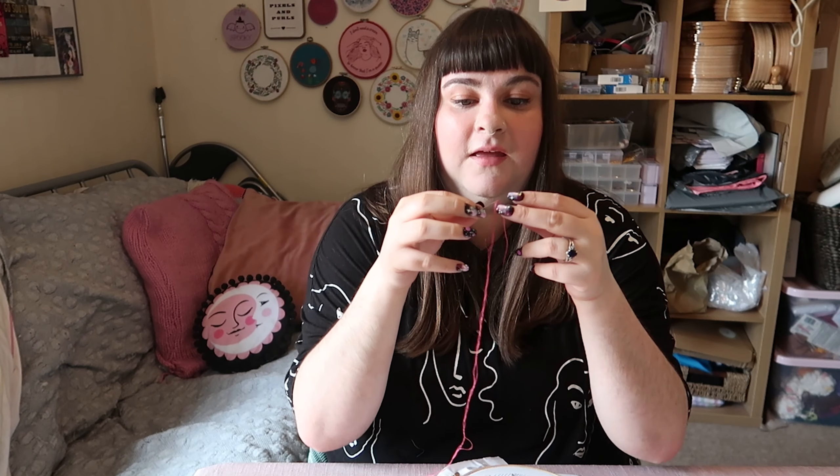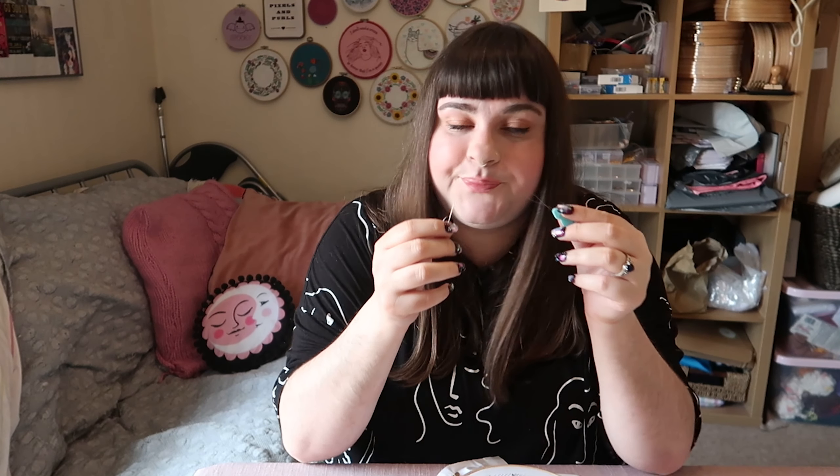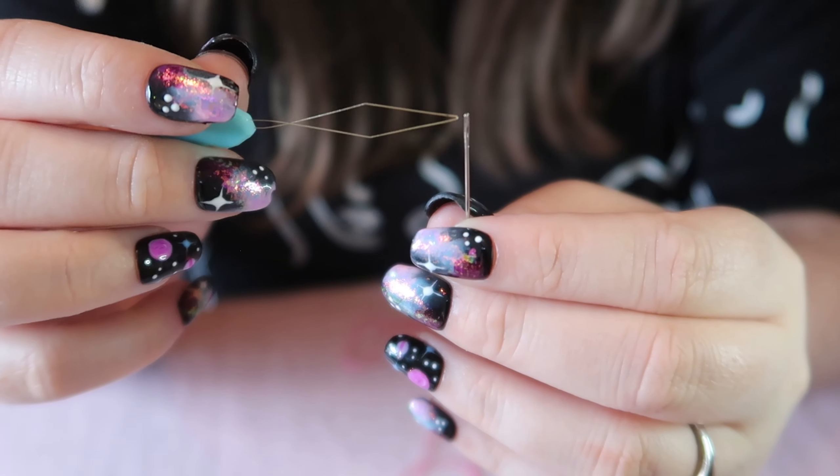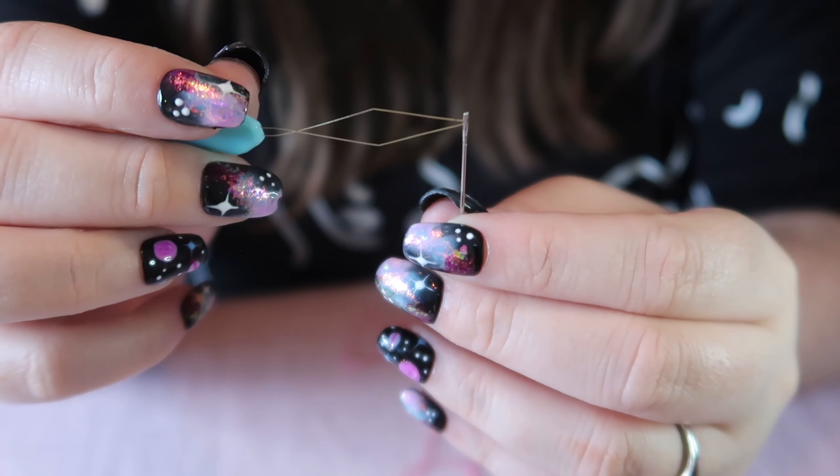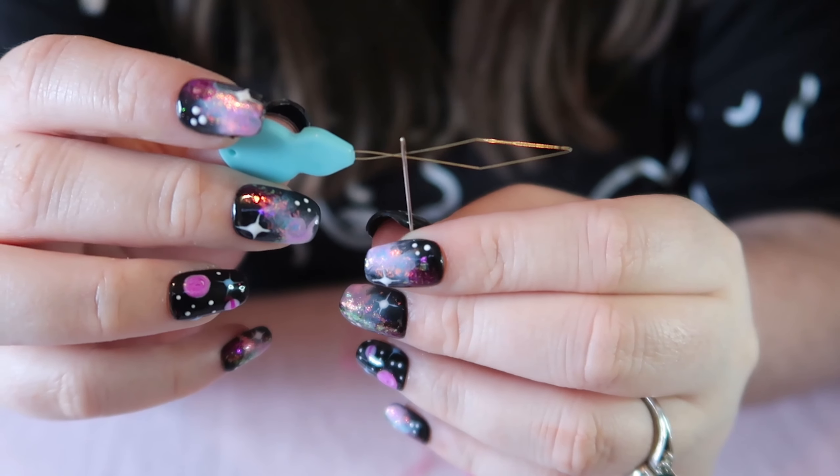Excuse my concentrating face! Or if you struggle with threading a needle you can use a needle threader and I'll show you how. So you want to start by threading your needle threader through the eye of the needle.